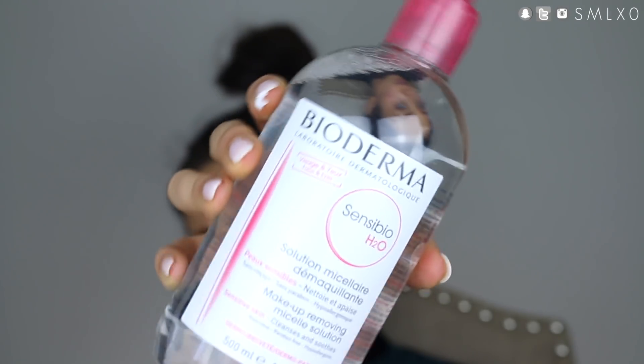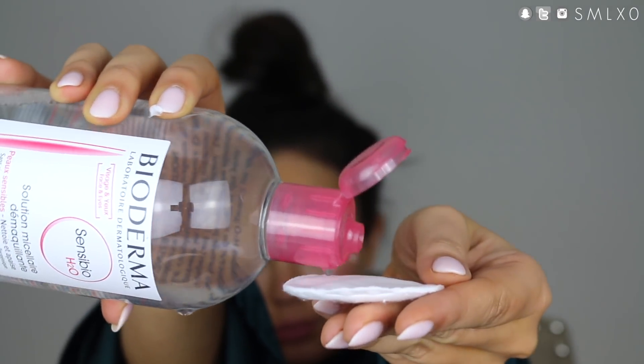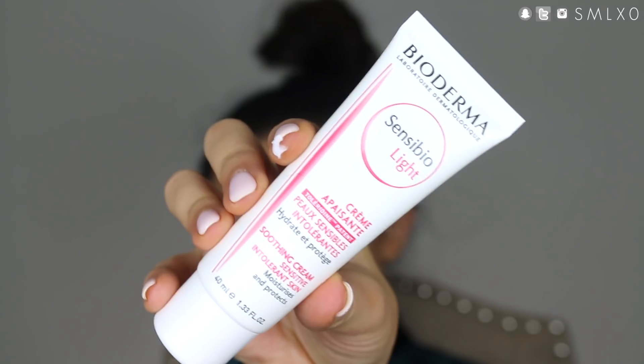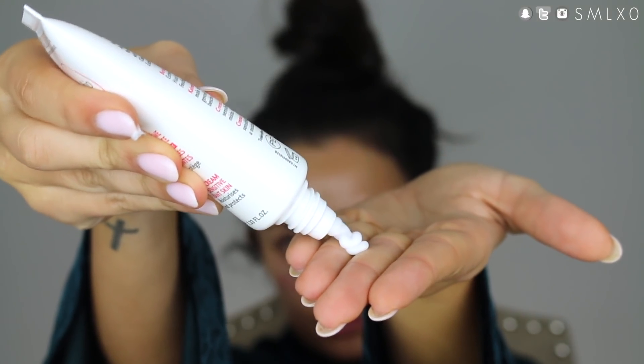So to start, I'm going to be taking the Bioderma Sensibio H2O, which is their famous micellar water. I love this stuff — it cleanses the skin and reduces any kind of redness that you have, so it's great for sensitive skin. Next, I'm taking the Bioderma Sensibio Light Moisturizer for normal to combination skin, and this is going to hydrate my skin and create a nice canvas for makeup application.